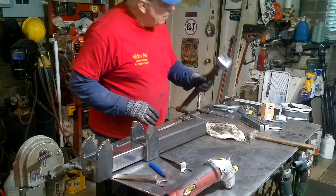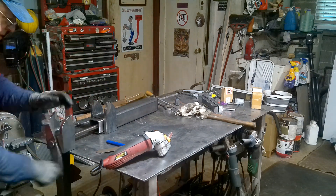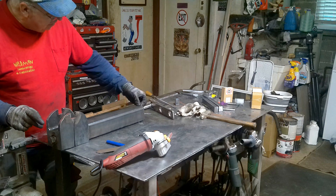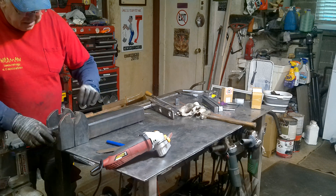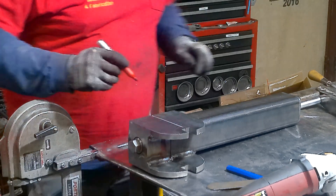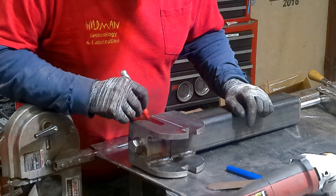We'll insert this into the other end and tighten it up. The screw is doing two things: it is drawing the tail into the body of the vise, and it is aligning the screw with the threaded nut. With everything nice and tight, we'll drill and tap our holes for our securing bolts.